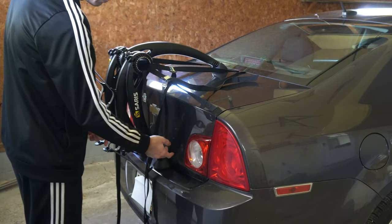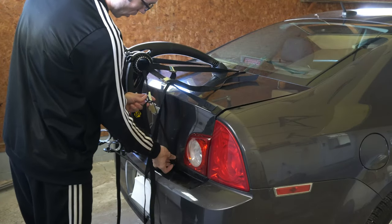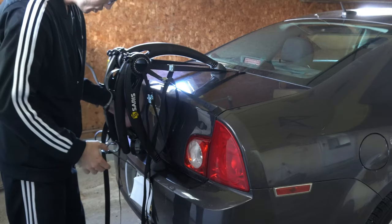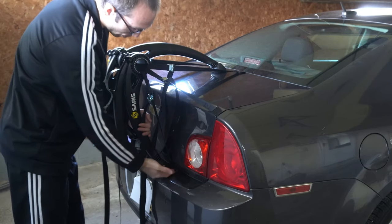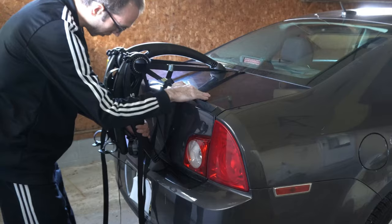For me, I have to open up my trunk and then close it, otherwise I won't be able to attach the lower straps. That's attached now — I'm going to tighten this one up. If you're going to lift up and close your trunk, make sure the bottom base isn't underneath your trunk, otherwise it's going to hit that. Just pull away on the arm and then close it.